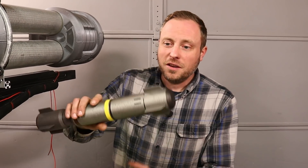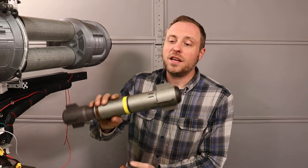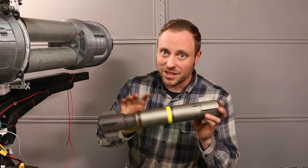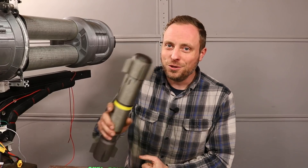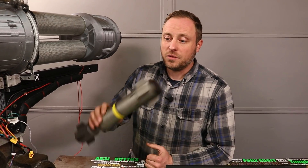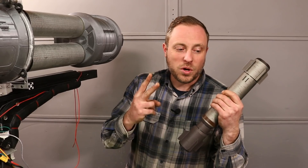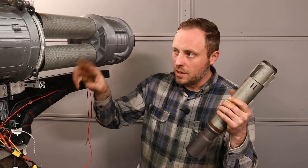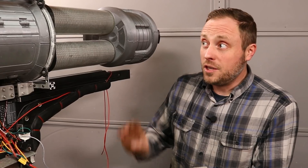Last time I asked about the rocket design — whether to use the game-accurate one or something else. I'm going to do exactly what the majority said: try to get the game-accurate design to work, and if it's too much of a pain then I'll make my own rocket that I know will work. This time I need to know what you want me to shoot with the rockets — if you have ideas, let me know. I still have two more tests to figure out how many steps past the limit switches it needs so it indexes correctly, then I can do all the animation stuff and the finishing work. Until then, I'll see you next time.